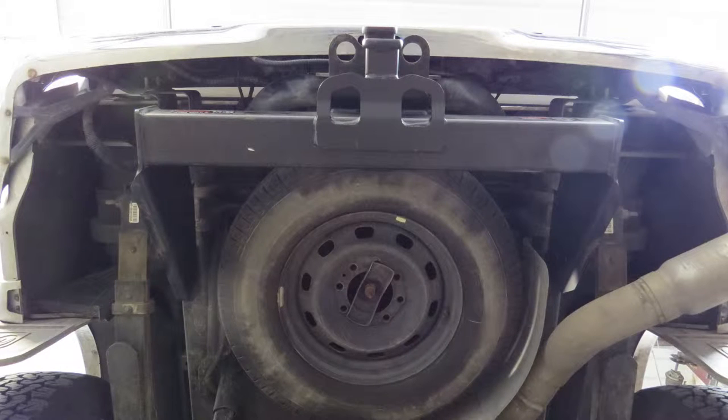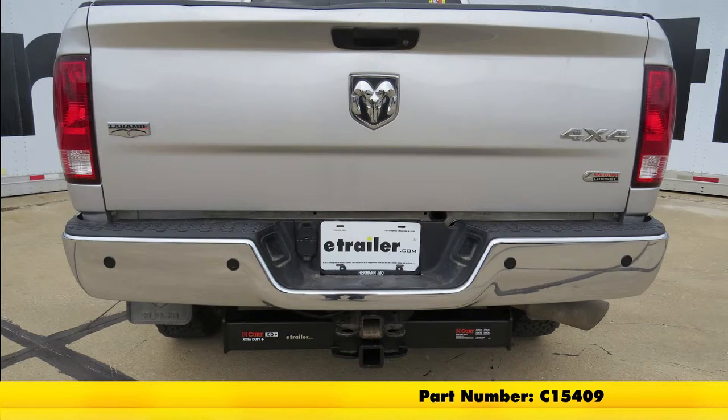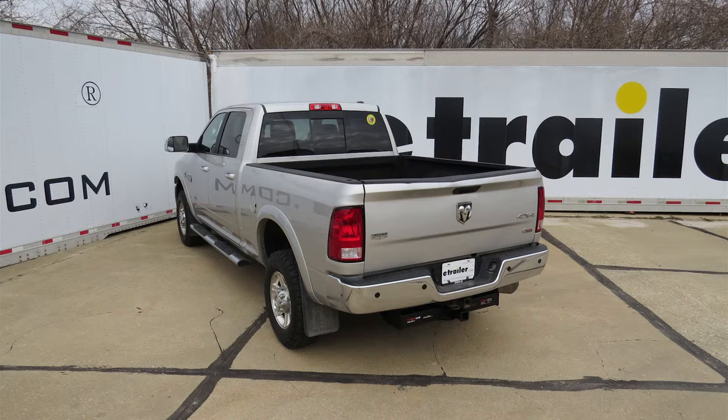And that will do it for our review and installation of the Curt Custom Fit Class 5 Extra Duty Receiver Hitch, part number C15409, on our 2011 Ram 3500.